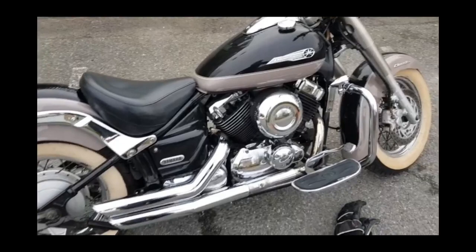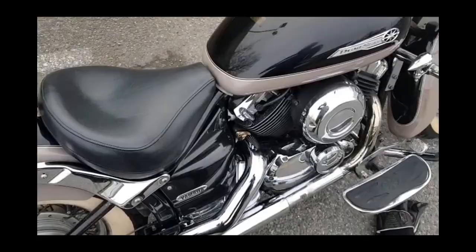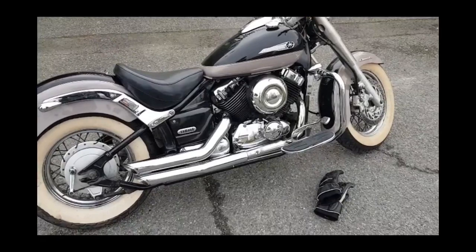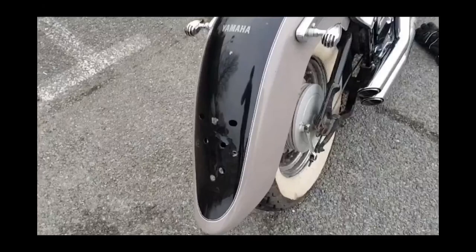Hey guys, welcome to another Cambridge pinstriping episode. Today we're going to paint this beautiful bike, keep it kind of classy. The point of this video is to show you some tips and tricks I use during the painting process — from primer to base coat and clear coat. So sit back, relax, and hopefully you can pick up a thing or two.